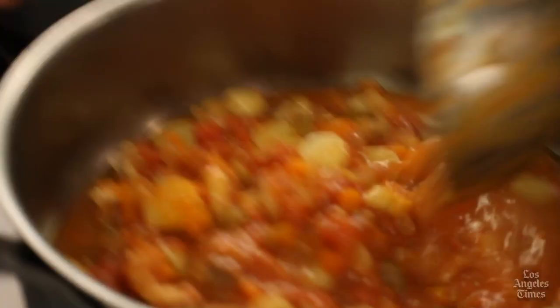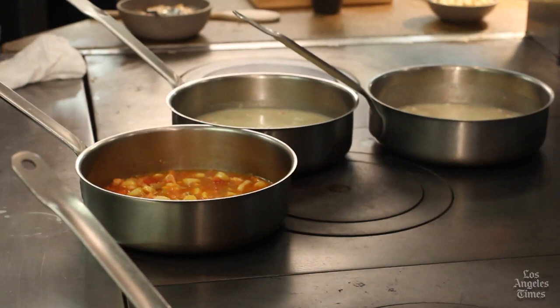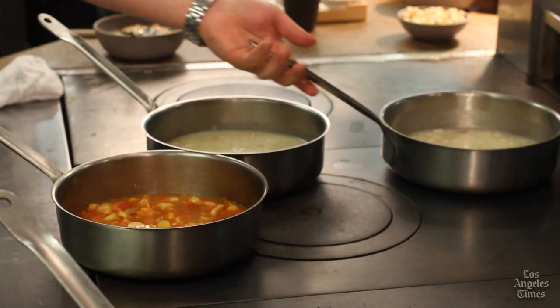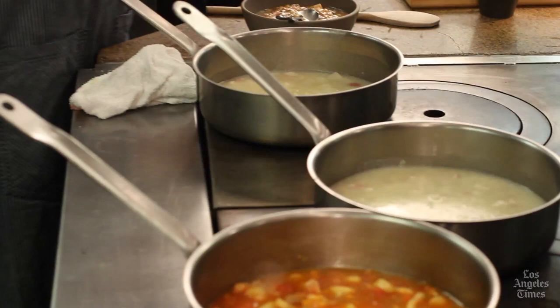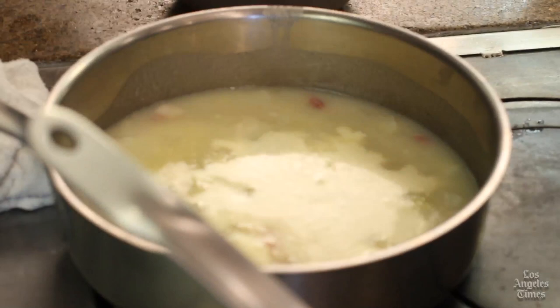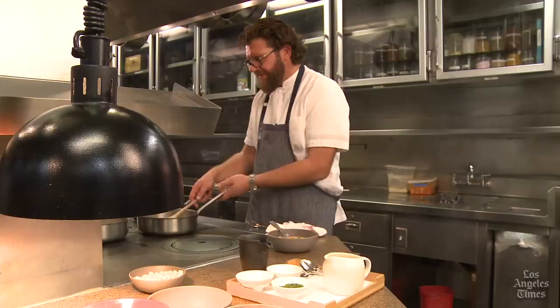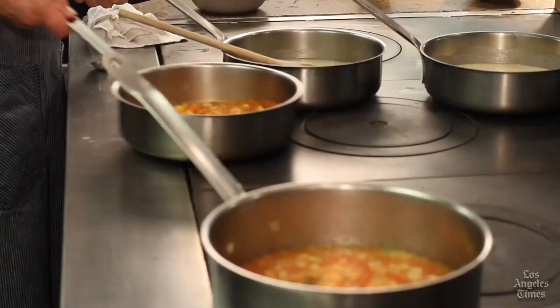Bring the soup up to temperature first before you add the clams. Give it a taste, and then add the clams just at the last second, right before you're ready to serve the guests. For the New England style, add the reduced cream — crème double. For every eight-ounce bowl of New England clam chowder, add about two ounces of reduced cream while the soup is heating, so everything comes up to temperature together. The clear chowder and the Manhattan style only need to be brought to temperature, tasted, and then have the clams added at the last moment.